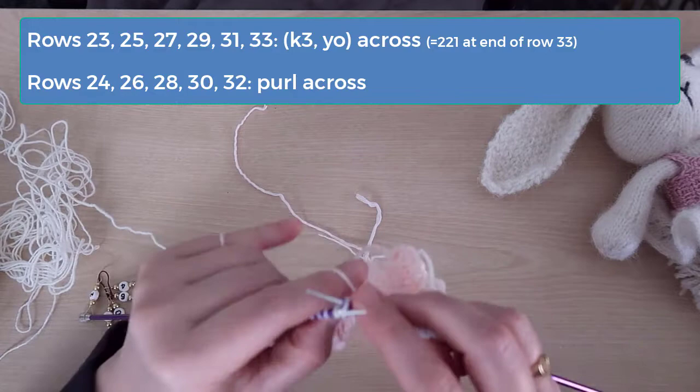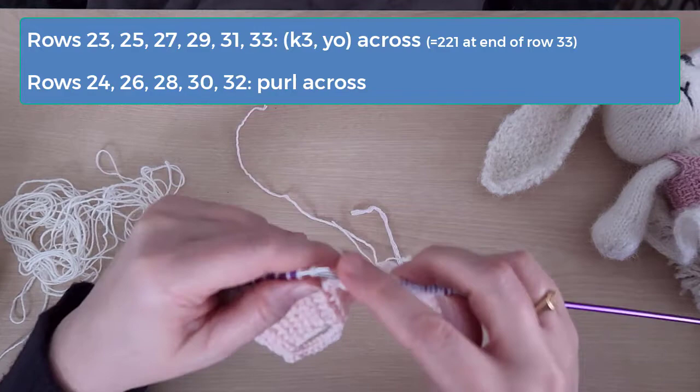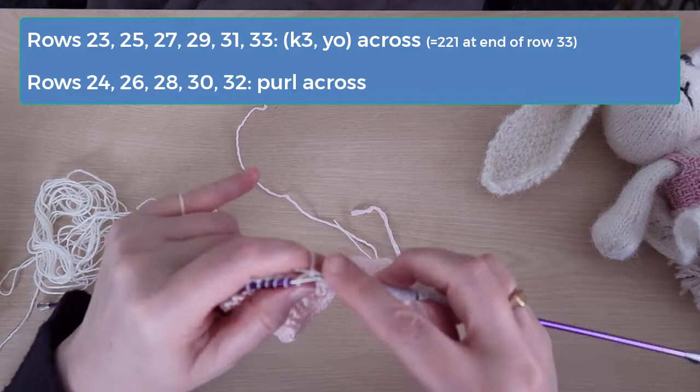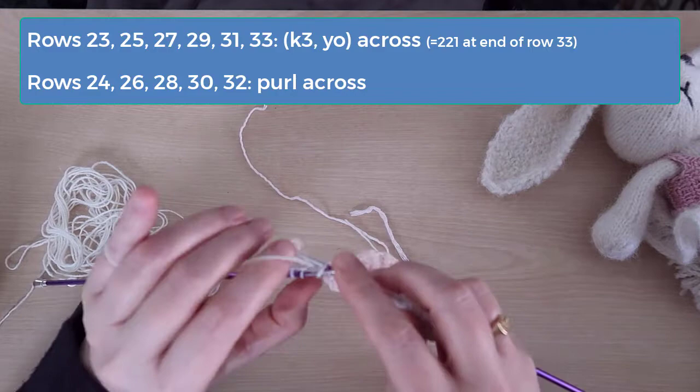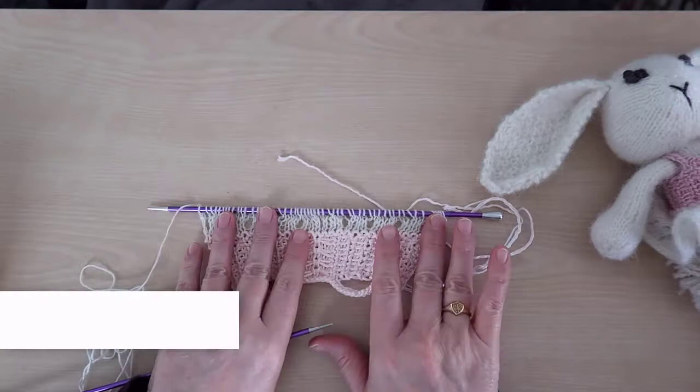I'll stop recording here and come back to show you what to do on rows 34 and 35. So you can pause the video — just remember to purl on the wrong sides, and then do the knit 3 yarn over once pattern on the right sides. On row 25, you'll have 71 stitches. On row 27, you'll have 94 stitches. On row 29, you'll have 125 stitches. On row 31, you'll have 166 stitches. And on row 33, you'll have 221 stitches.